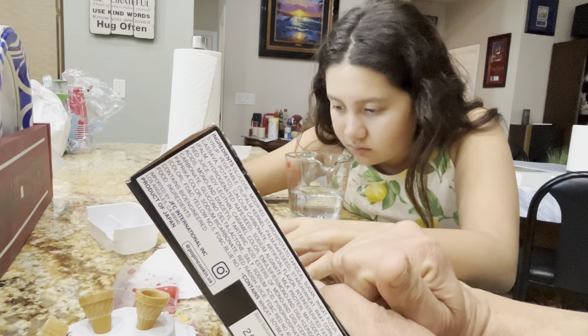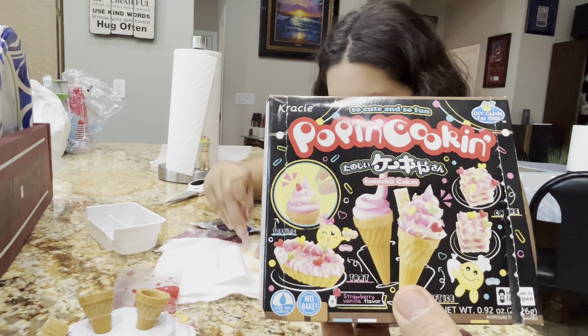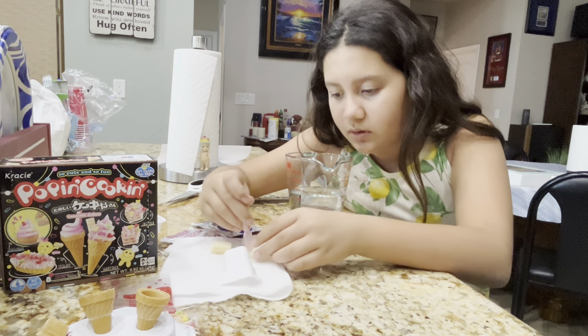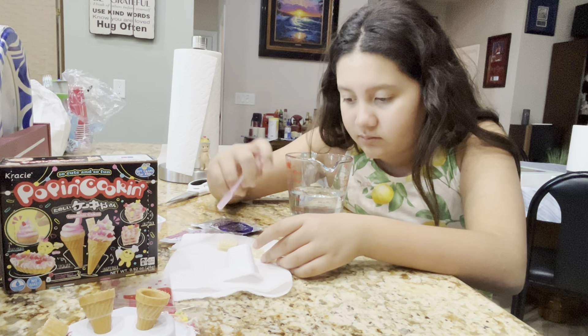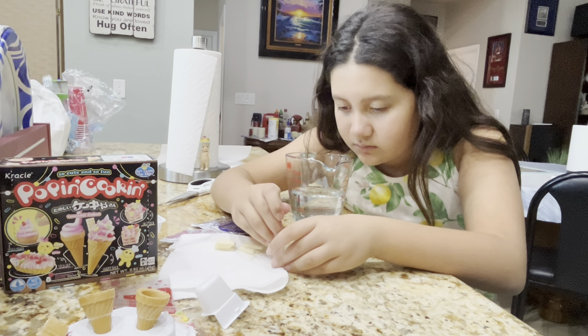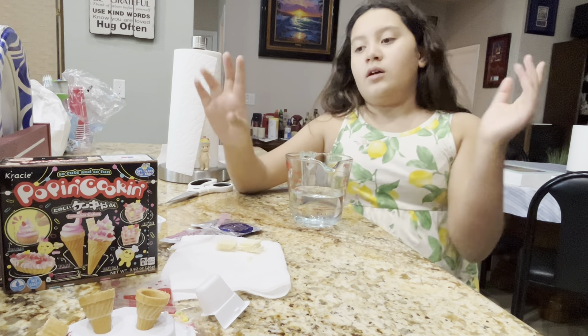So cut each of those into three pieces — one, two, three — so you can make waffle thingies. There's a line. I didn't cut it. It's kind of uneven, but it doesn't matter. I'll make the cream.